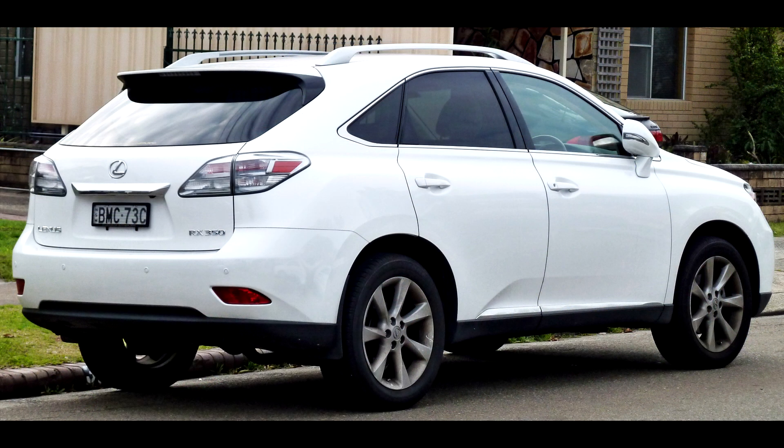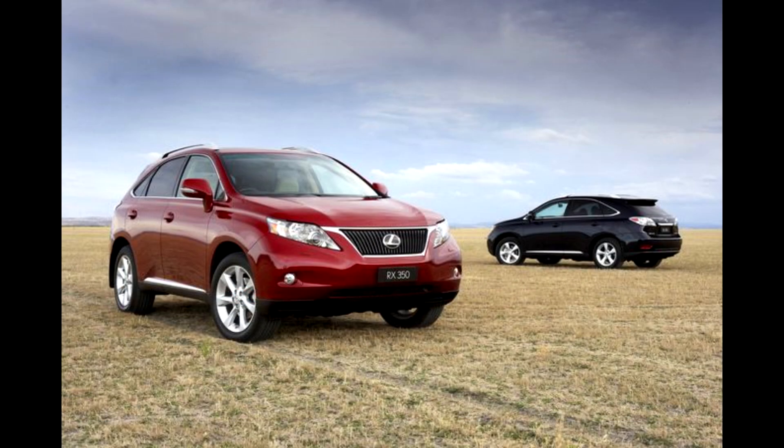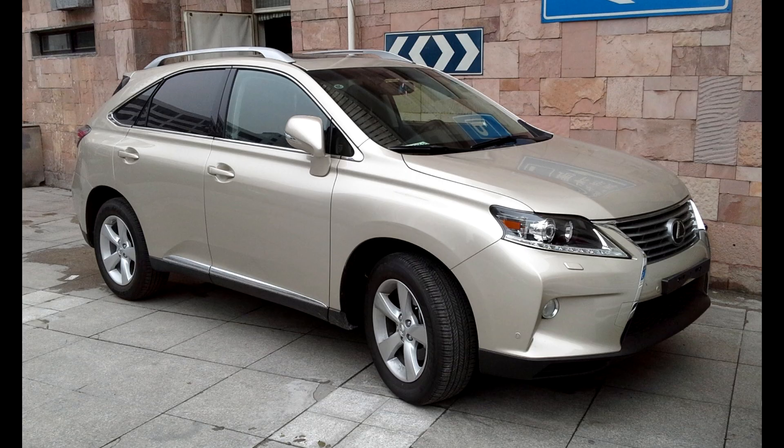Lexus is a special brand. It does not really follow any trends and it often sets its own trends. For instance, no large diesel engines, but large displacement petrol engines with additional hybrid technique. Styling is something that you either love or hate. In general, I do not really feel Japanese cars have a good appealing design, but the Lexus grows on you.